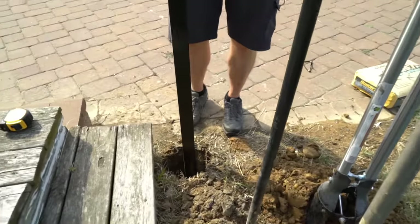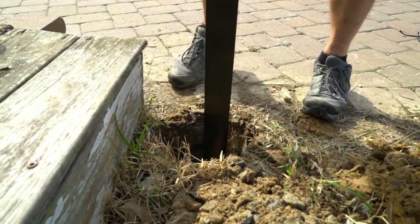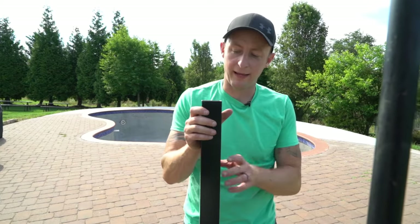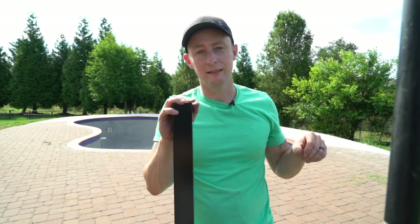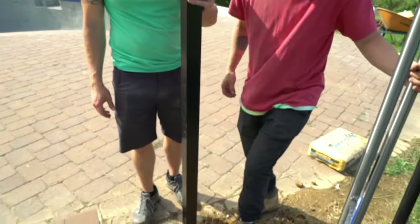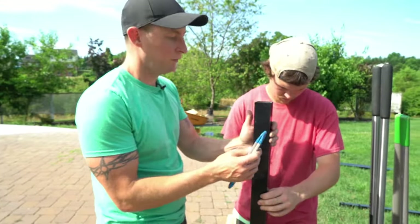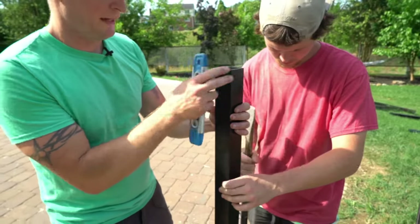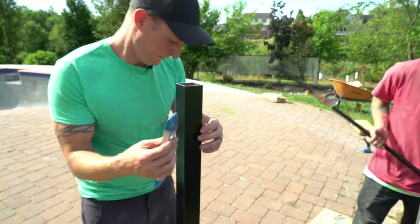If you did dig too deep, just take some dirt, put it underneath, and set the post on top. You actually want to keep the post a little on the higher side, because after installation we're going to hit these posts down so everything is level. Put in a little dirt, pack it down, then start adding concrete. Make sure the post holes are oriented in the direction of the next post — if it gets twisted, take it out and reset it.